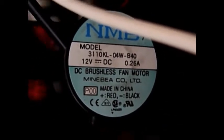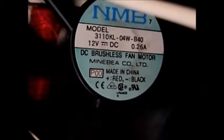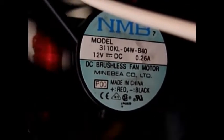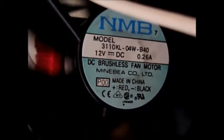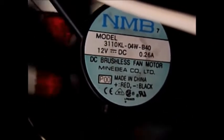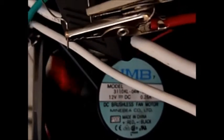Hey guys, I just wanted to show you something that I'm working on. As you can see, this is a 12 volt 0.26 amp PC fan and it is running, although it is running very slow. It is running off of this six volt battery.